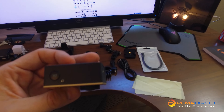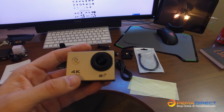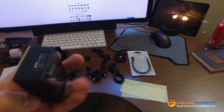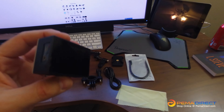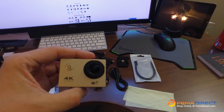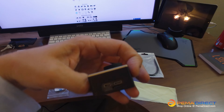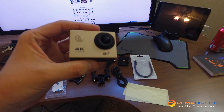The camera looks exactly as you would expect it to. It's nice quality — looks exactly like the competitor's camera. It's got an LCD built into the back, two buttons on the side that control Wi-Fi and selection, power and mode on the front, and then your selection and record button on the top, with the lens there.